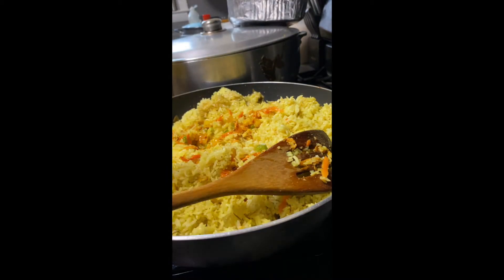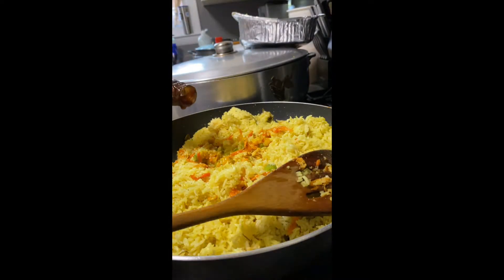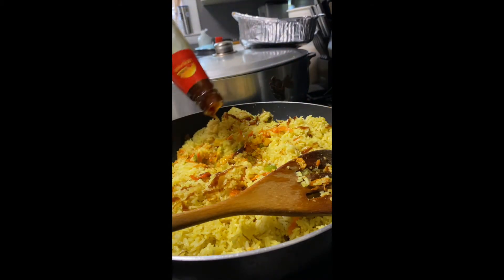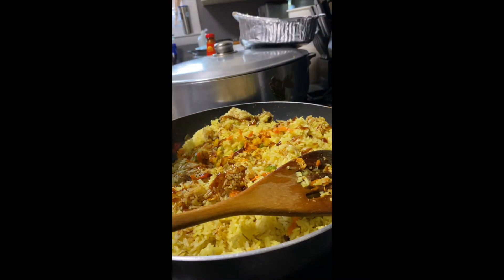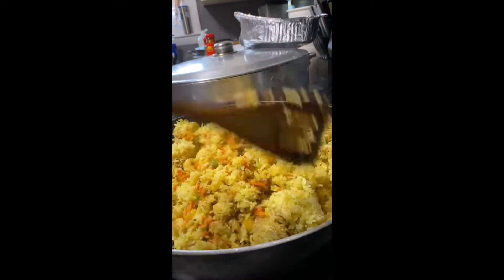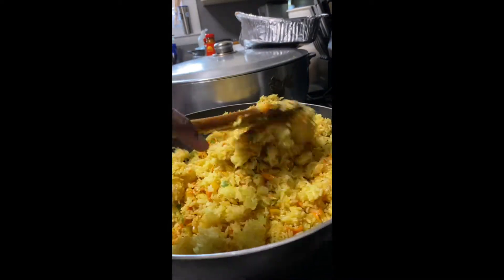I'm seasoning the rice now with fish sauce and oyster sauce. I highly recommend oyster sauce. I know a lot of people are not a fan of fish sauce — it has a really funny smell to it — but at the very least, I would highly recommend that you add oyster sauce. Then I added in a little bit of soy sauce as well to give it the typical fried rice color.